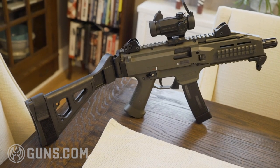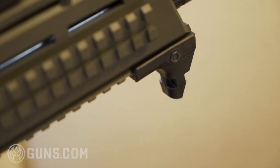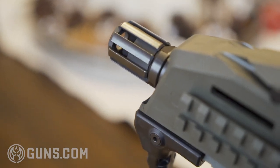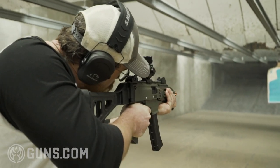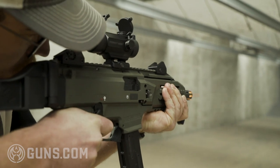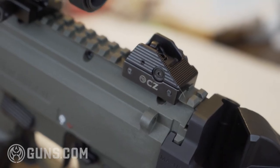It has a full-length Picatinny rail on the top of the gun along with three Picatinny rails on the sides and bottom of the handguard, allowing for mounting of many different accessories including lights, which can aid in home defense. This pistol configuration comes with a hand stop standard along with a flash hider. The half-by-28 threads mean you can take off the flash hider and put any sort of muzzle device on it, including a suppressor if you choose to get your stamp. The Scorpion also comes standard with CZ ghost ring sights.